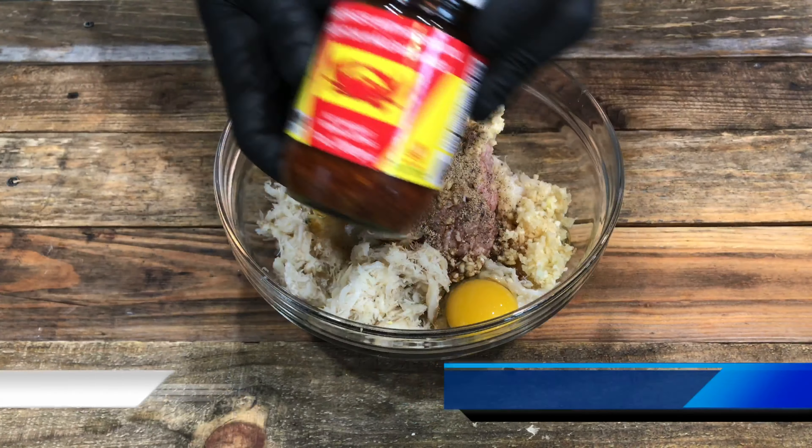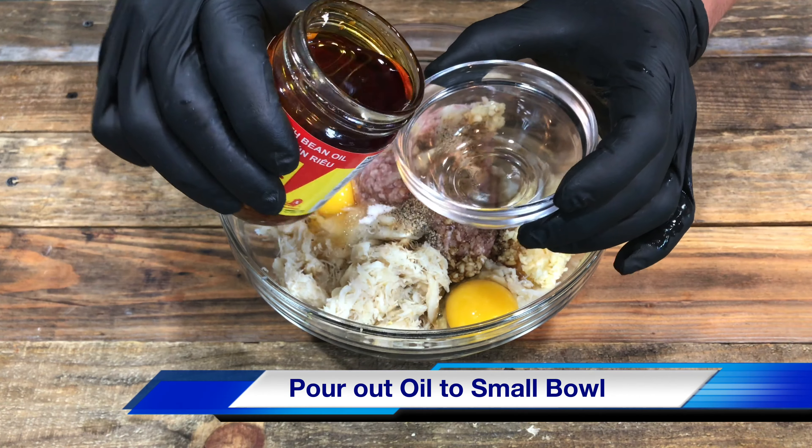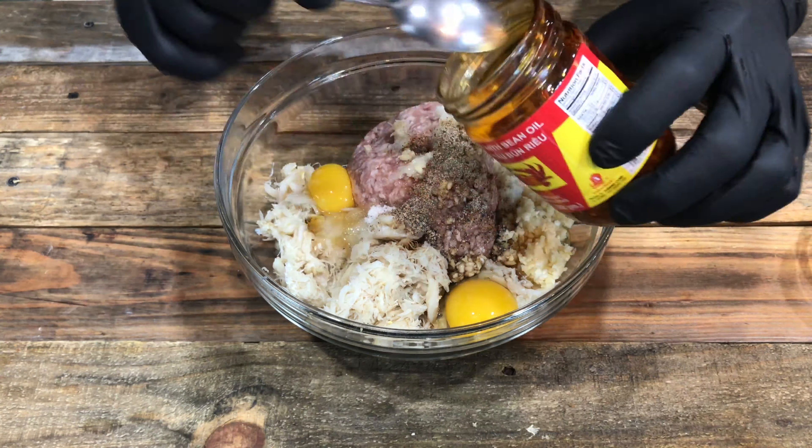With this jar of goodness, you want to pour out the top layer of the oil into a separate bowl and set it aside. We're going to use that for sautéing the tomato.